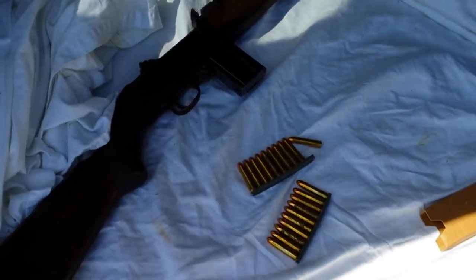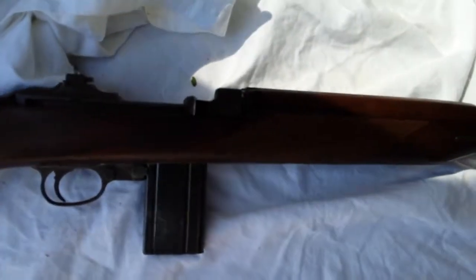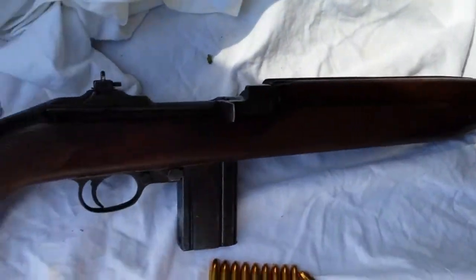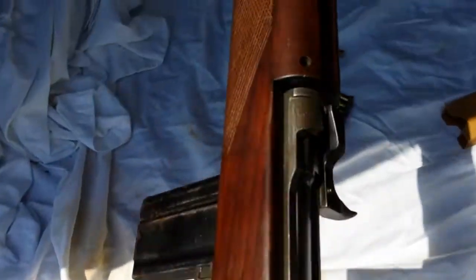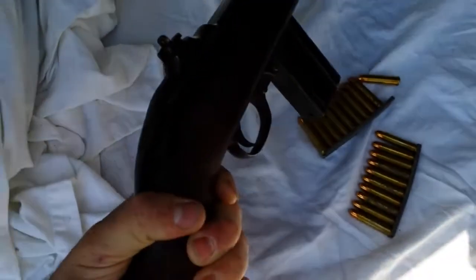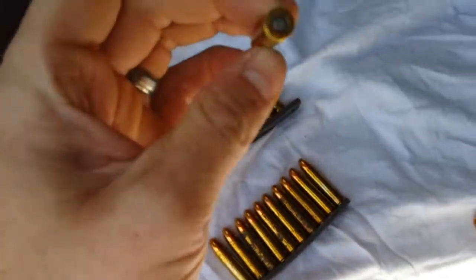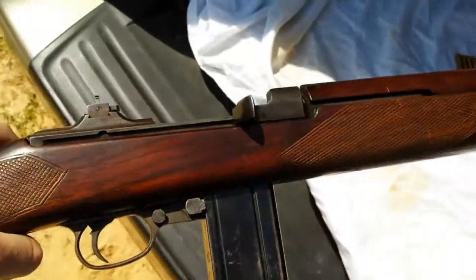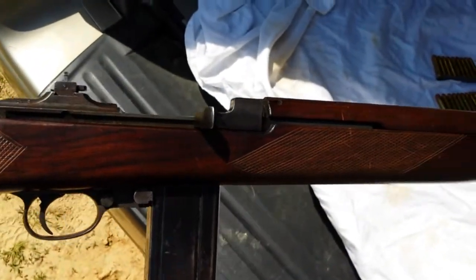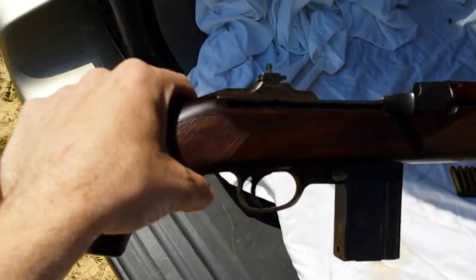I'm going to be shooting my 1942 Winchester M1 carbine. This is the second one I have — the first one is my 1944 Underwood. This one is a '42 Winchester with a '42 barrel, and it's a 30 caliber. I'm really anxious to see how good this one does compared to my Underwood. I'm going to be shooting this Lake City 1972 surplus dated ammo at roughly about a hundred yards. Let's take a look and see what this thing can do.